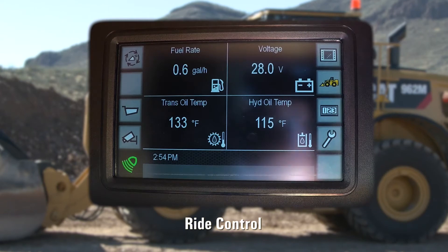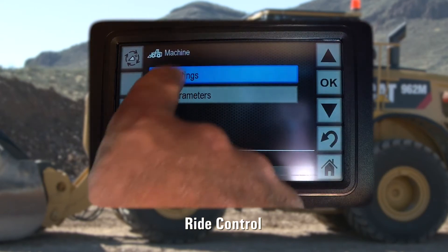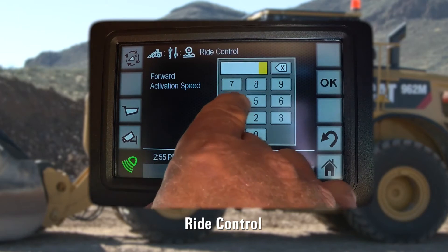Through the main display, we will now touch the machine icon. In the settings menu, you will find the Ride Control option. Here, independently forward and reverse activation speeds can be set.